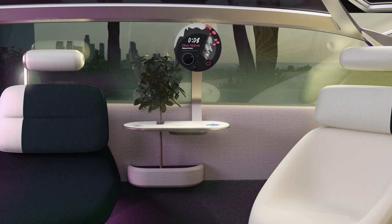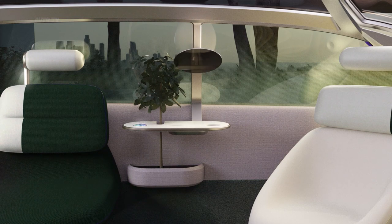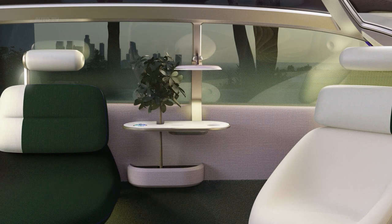In the front of the vehicle, we designed a combination of a dashboard and a day bed. The dashboard can lower, which opens up the front of the car and lets in a lot of light.